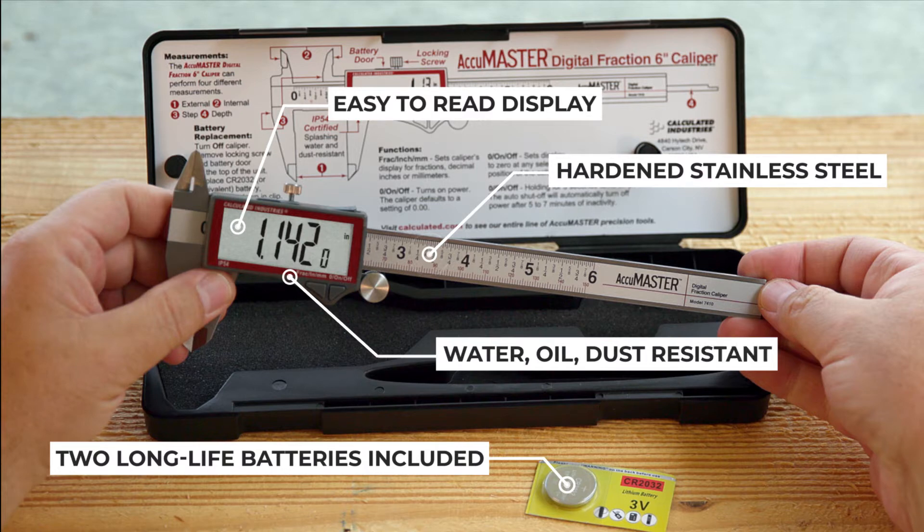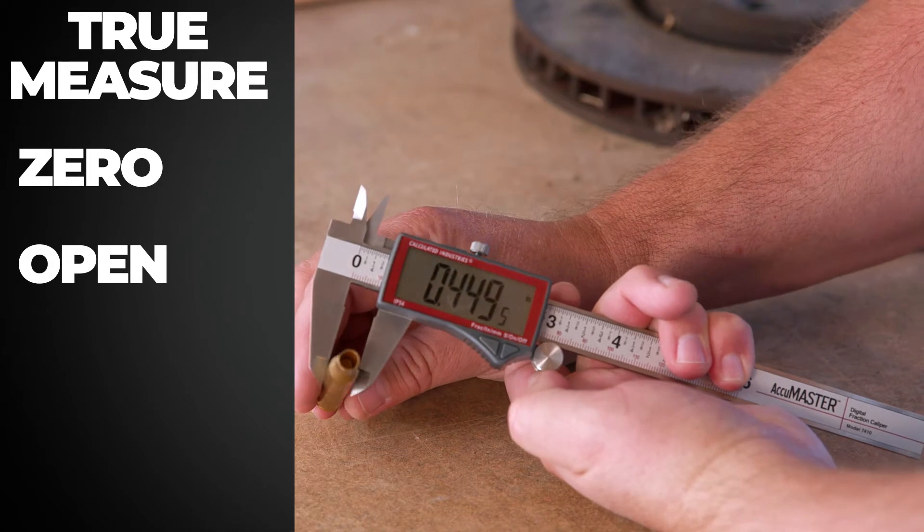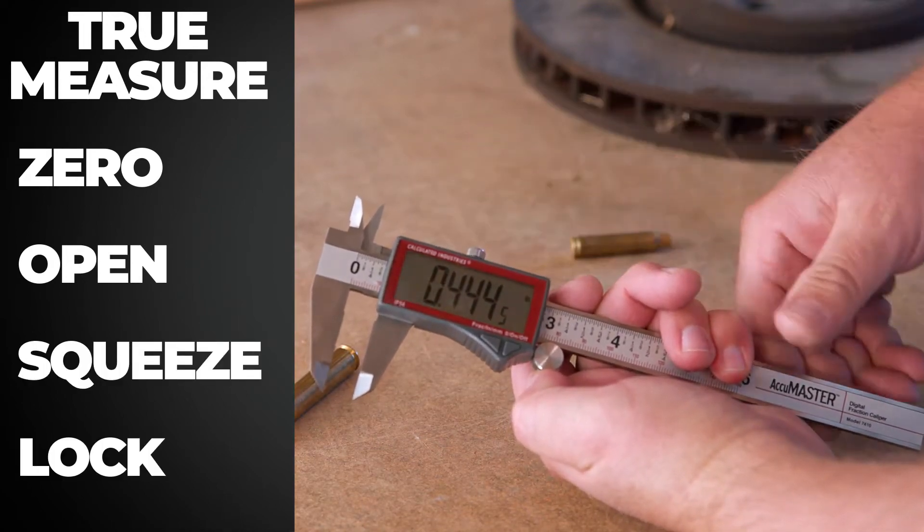The oversized display makes it easy to read. To take a measurement, zero out the unit. Open the jaws with the thumb grip, then use the adjustment wheel to gently squeeze the object. Tighten the locking screw.